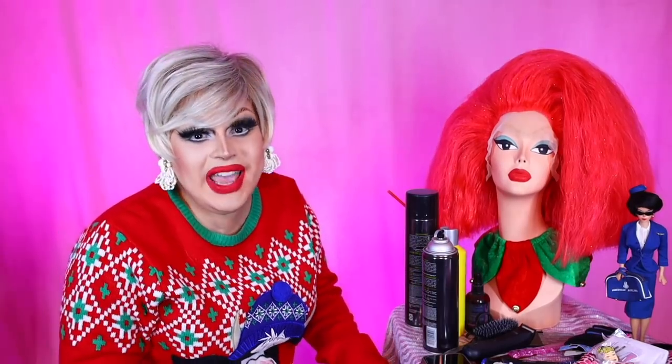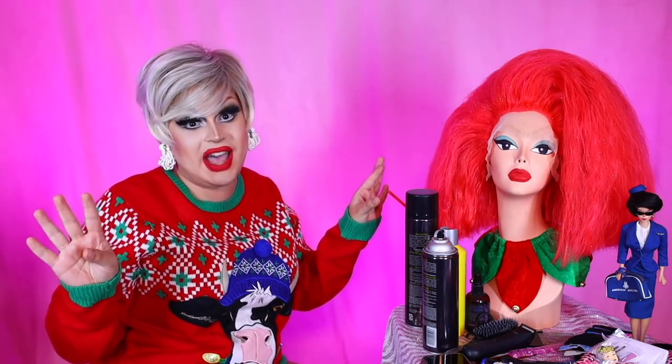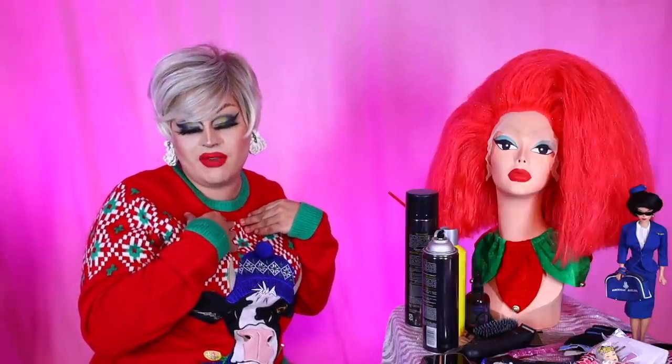Hi everyone! James Mantle here bringing you yet another video! Oh my god you guys, I've been gone for like five whole days. I know I've been giving you guys a lot of content lately, and I had to take a little break for myself, mentally to recover.